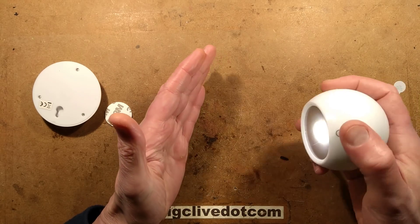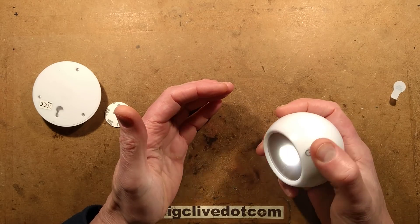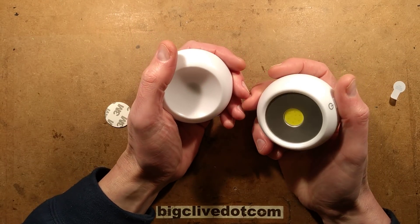It's got one setting which is quite bright, then a dimmer setting and then the flashing setting. I'm not sure why they've got a flashing setting — it's probably because they've just used a standard bike chip.